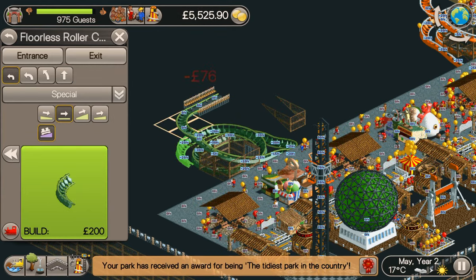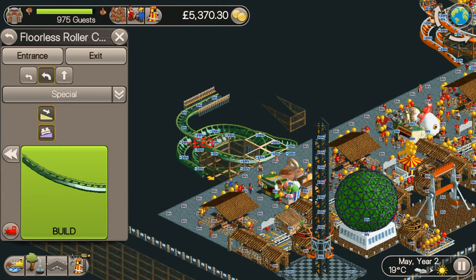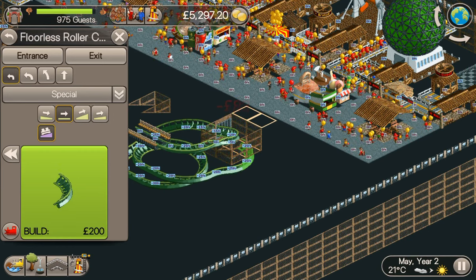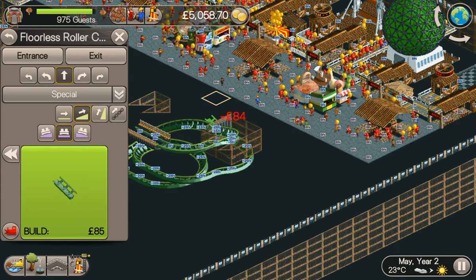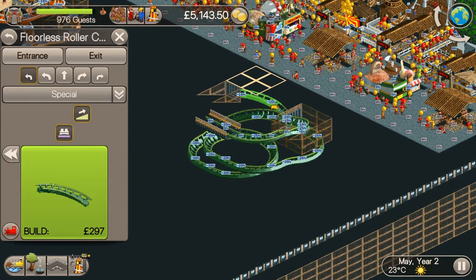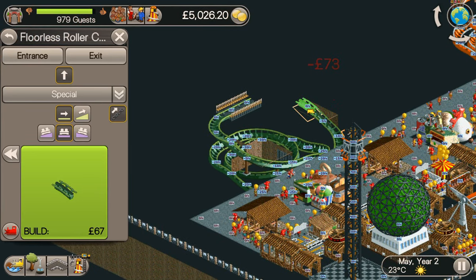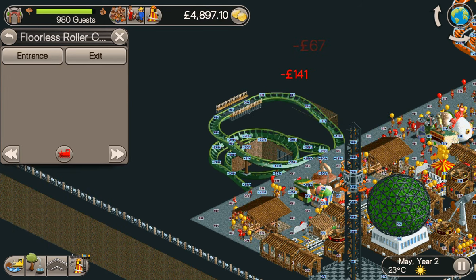Into the bend there, then we're going to do the second drop — going down with the bank. Then flatten off with the bank, turn it round like so, tight bend there, then bring it up. Then we're going to bend it there so we can see the tunnel coming back, and then we're going to use the chain lift — that brings us up to the same height. Another chain lift, flatten off, and then back like that.